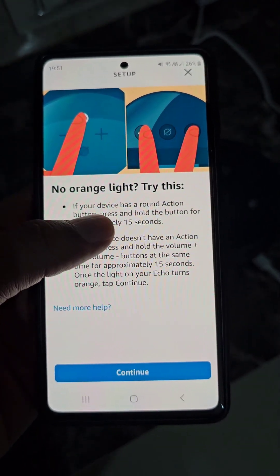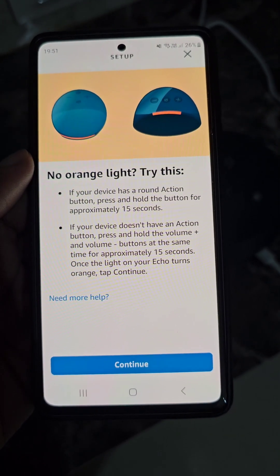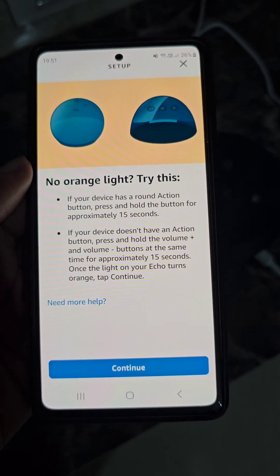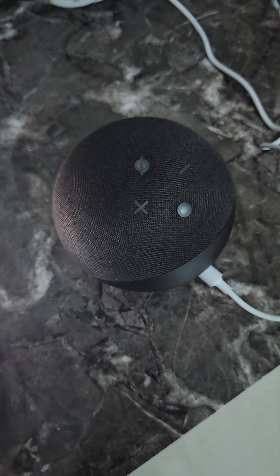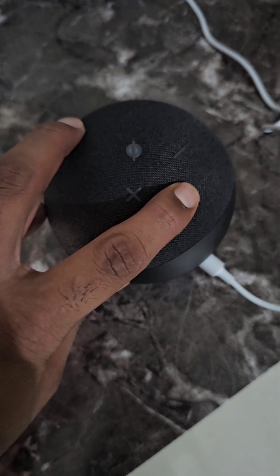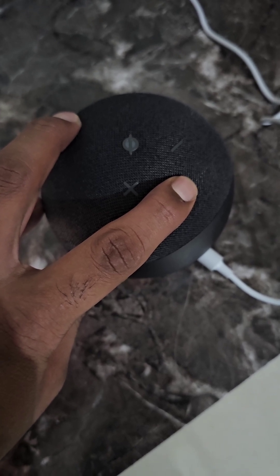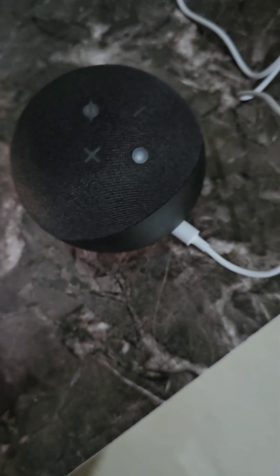If your Echo Dot is not showing any orange light, you will have to press and hold the action button for approximately 15 seconds until you see the orange light like this.